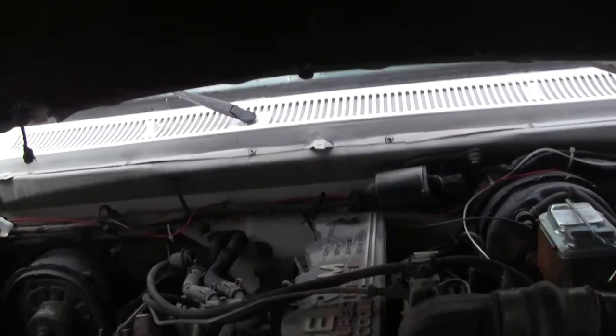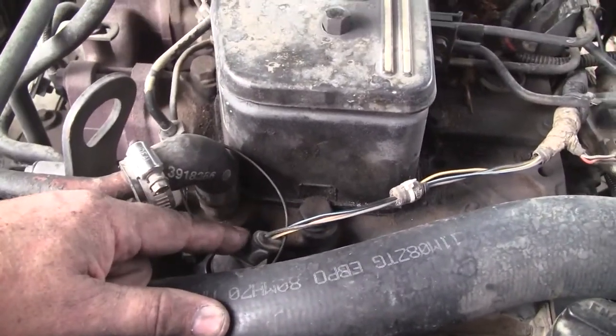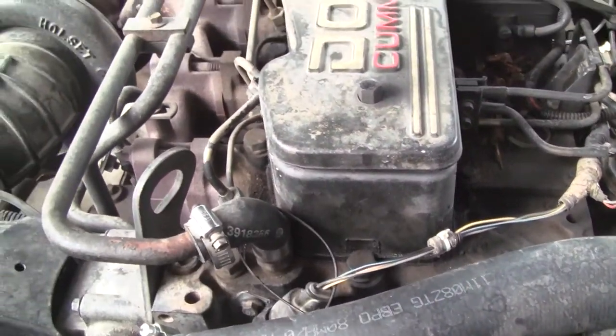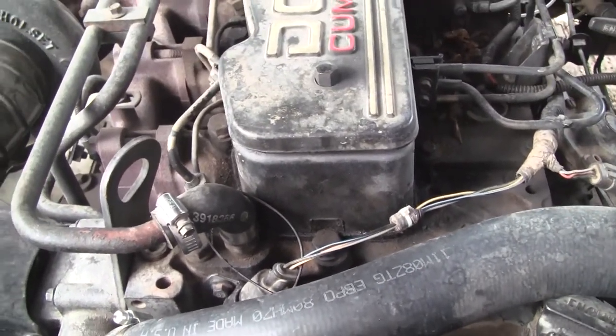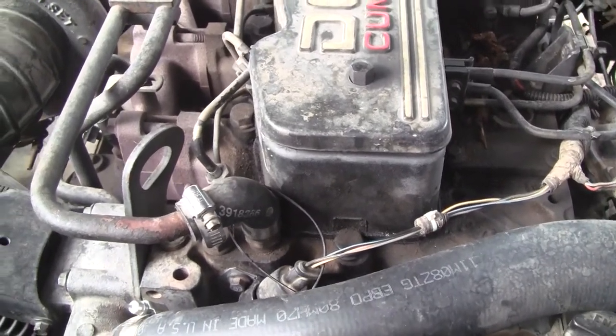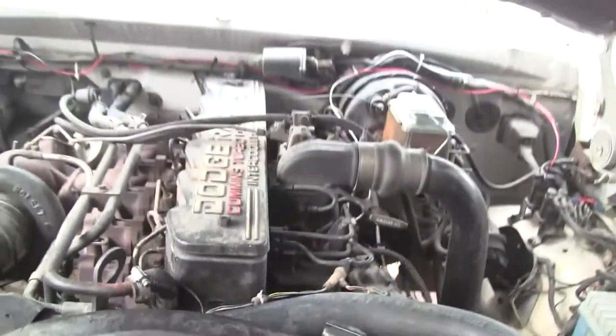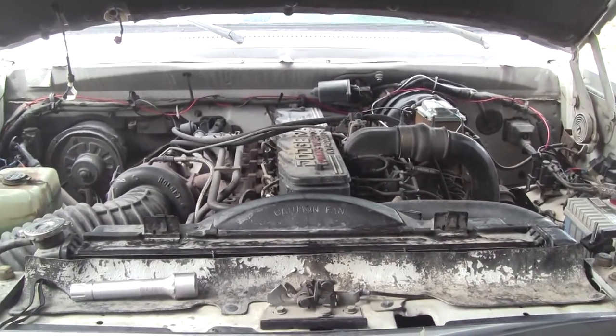I showed you earlier how to check it with an ohmmeter, and that just about guaranteed a perfect diagnosis — because guessing is nonsense. This is a $70 part, and to be wrong is a pain. It's fixed. That's it for now.